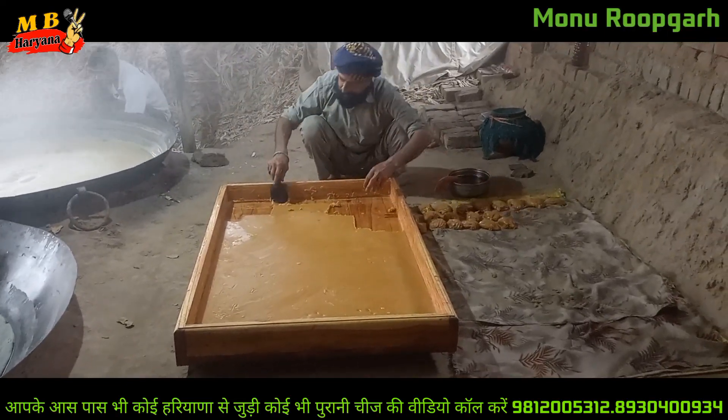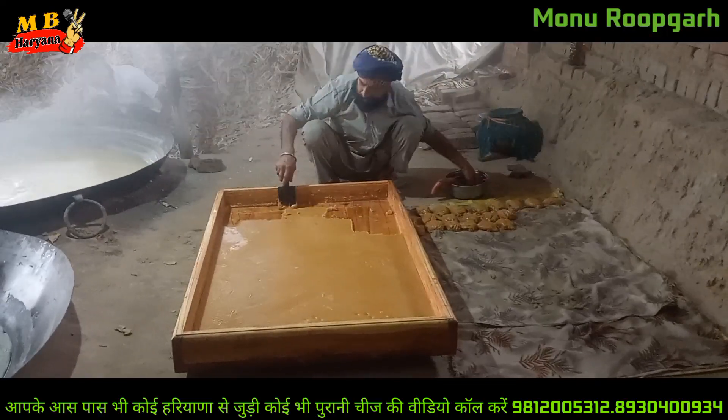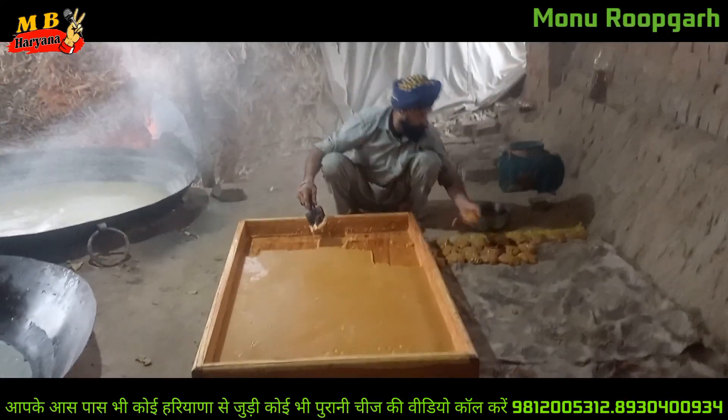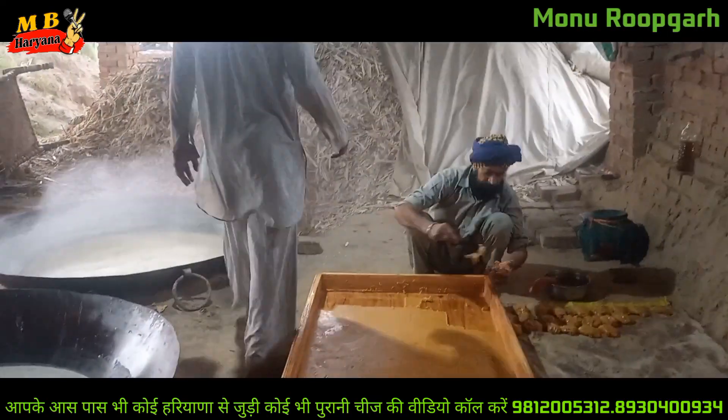Mr. Sardar is the one who is walking out of the park. Can I take a photo? Yes, I can take a photo.